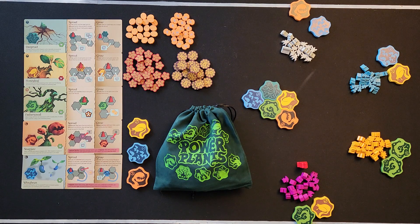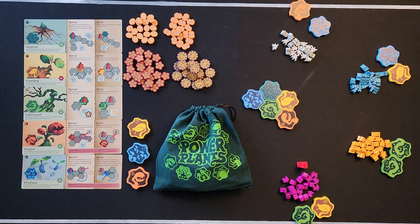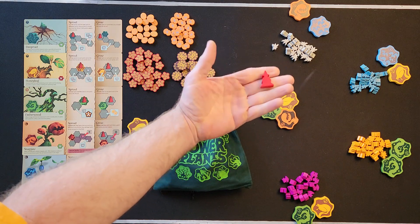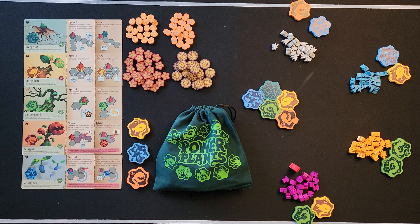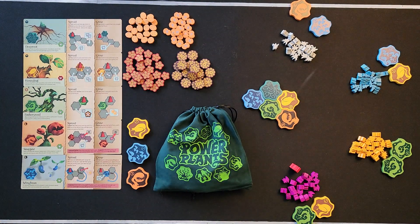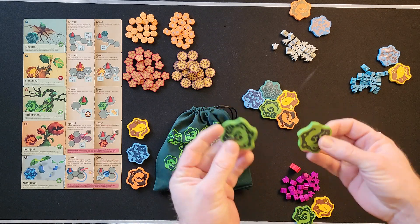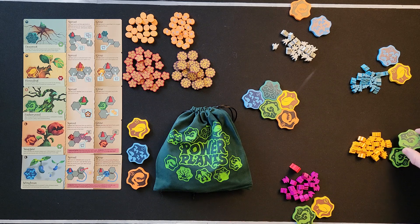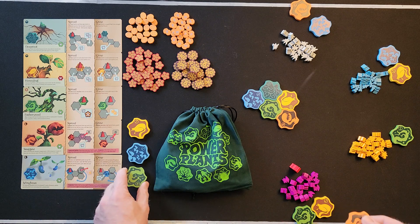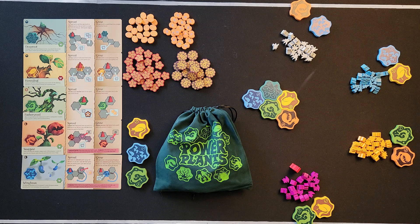Each player picks their color. Then figure out who the starting player is and give them the wizard pawn — we'll say purple is our starting player. Starting with the starting player and going clockwise, each person draws two tiles from the bag. If anybody gets two of the same tiles, they can trade one of those tiles with the nursery. This applies any time you'd have duplicate tiles.